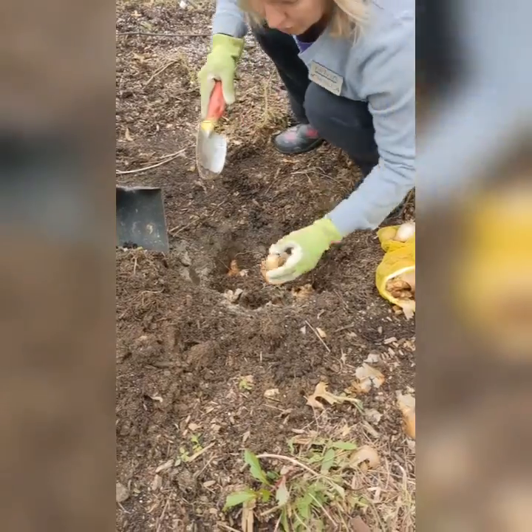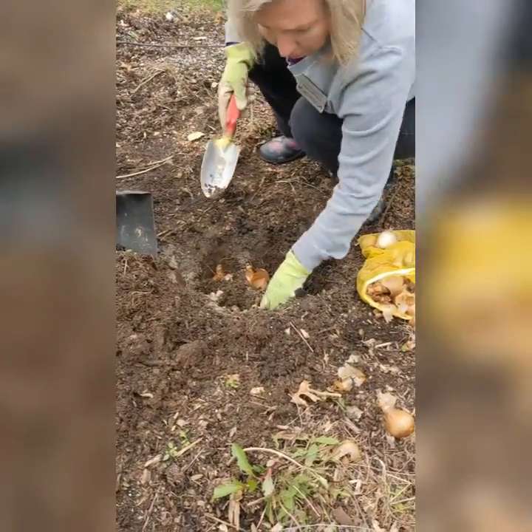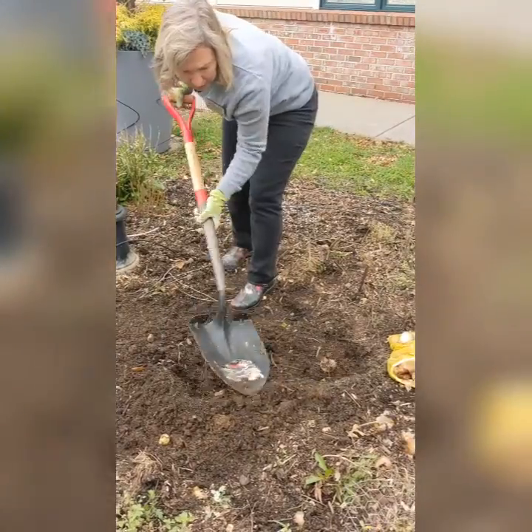Again, the point side up, the roots go to the bottom. And when we're done, we're just going to go ahead and shovel the soil right over.